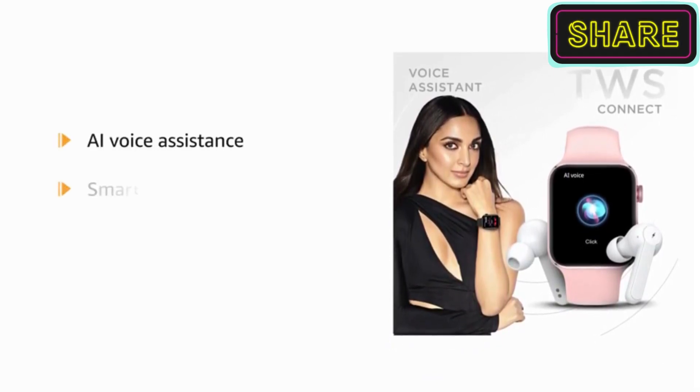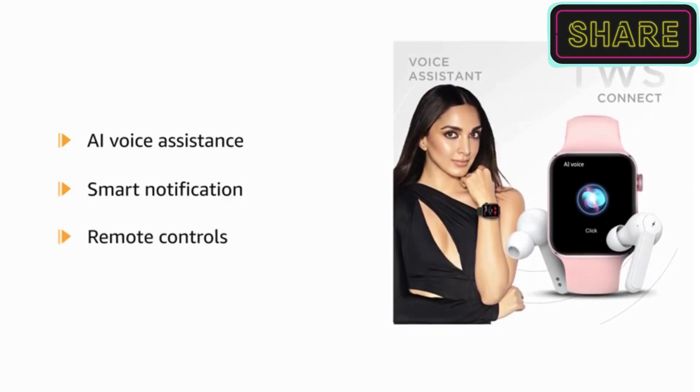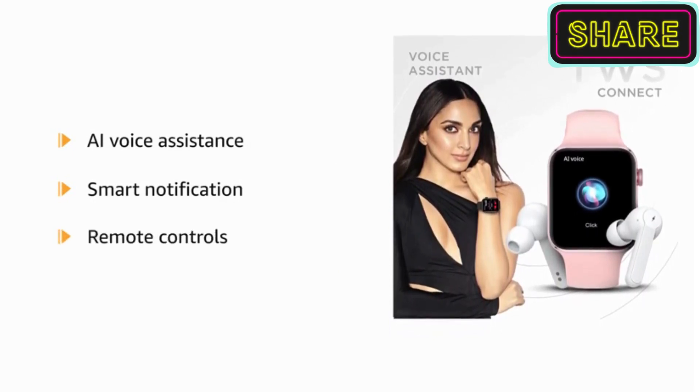Do not miss out on any notification that you receive on your smartphone. Click numerous pictures and listen to your favorite songs with your smartwatch.